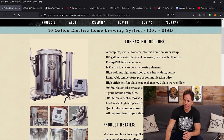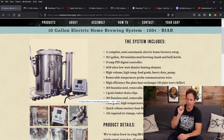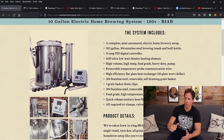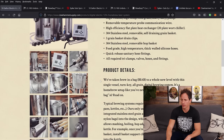Here's our system — a single kettle with a basket for the grains, a silo for the hops, a pump, a chiller, plus hoses to circulate the liquid, and a controller which powers the heating element. With these systems you can dial in very specific temperatures; the controller will heat to those temps and hold them perfectly. That's important for making good beer, and during the boil you don't have to babysit it like you would a propane system.